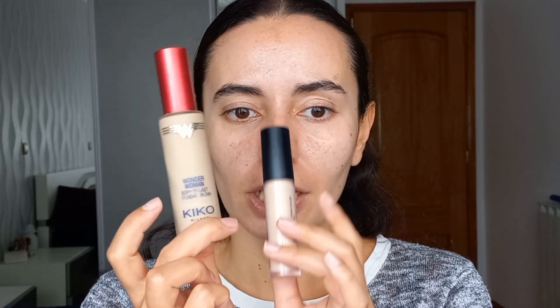Just for my base, I don't have Halloween themed base products so I'm just going to use my regulars — this foundation from Kiko, my ELF Camo Concealer, and my powders. I'll be right back.